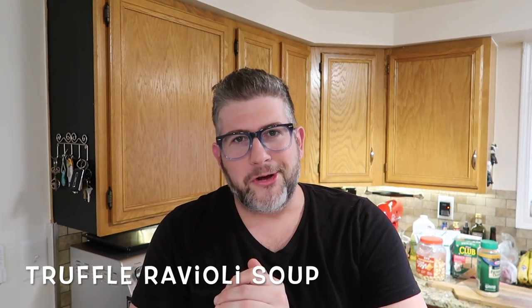Hey guys, it's Jeff from Pressure Luck. I love pasta soups — they're very hearty and take the place of a whole meal, especially when served with some crusty bread. Today we're making a variation of cream of mushroom soup, but we're going to zhuzh it up and add some ravioli. It's so easy and outrageously delicious — if you love mushrooms and ravioli, you're gonna love truffle ravioli soup.